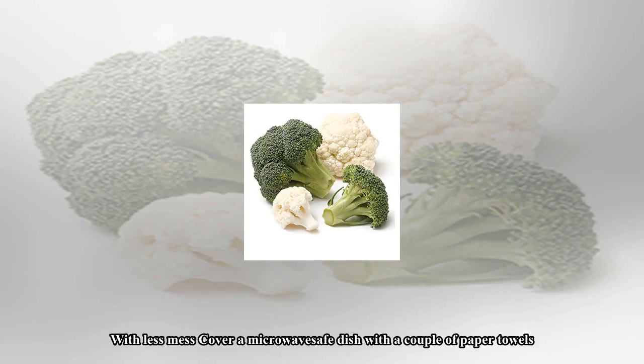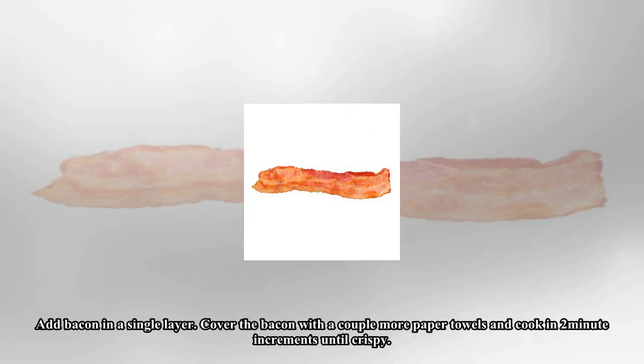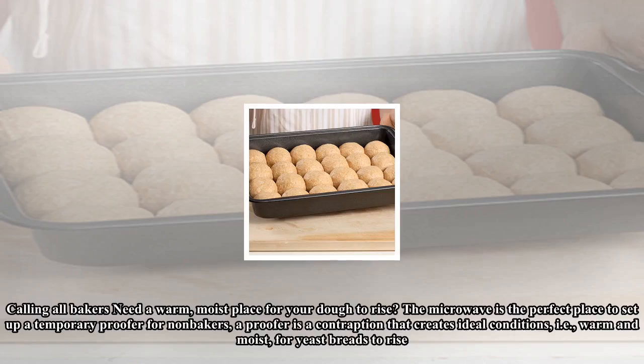No room for another pan on your stove to cook bacon for breakfast? No worries. You can get crispy bacon in your microwave with less mess. Cover a microwave-safe dish with a couple of paper towels, add bacon in a single layer, cover the bacon with a couple more paper towels, and cook in 2-minute increments until crispy.